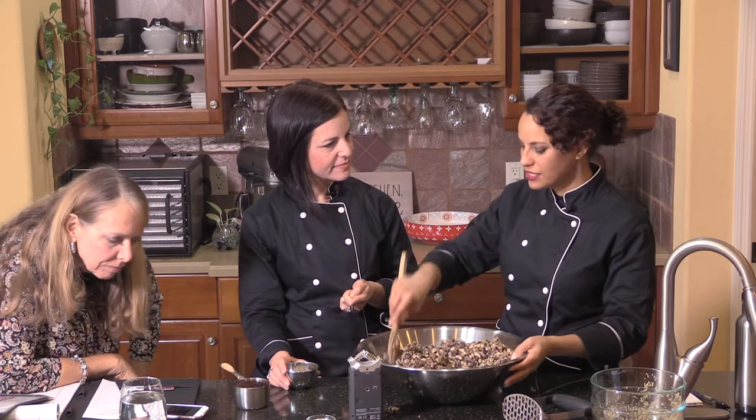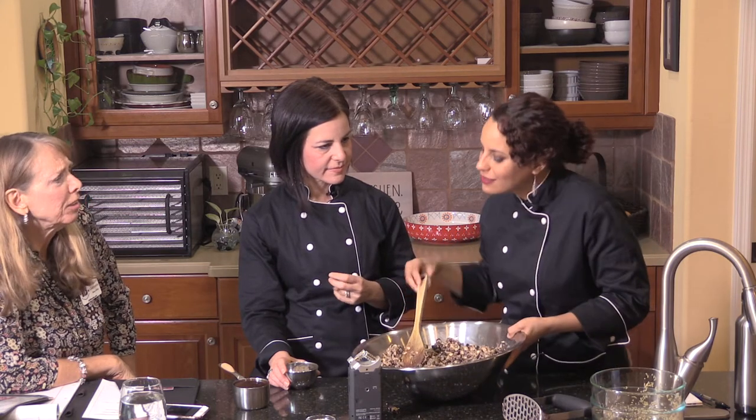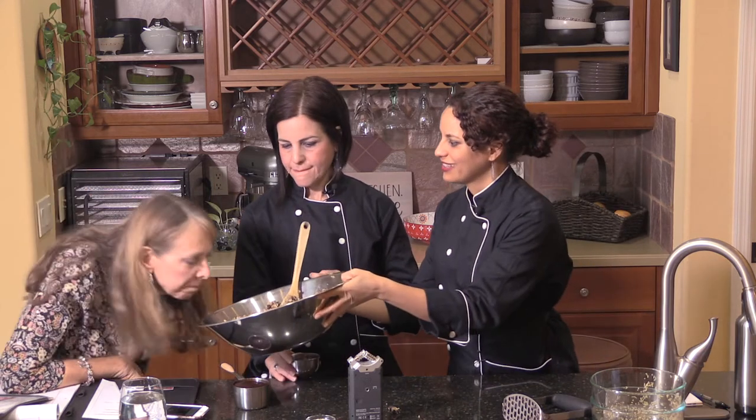People associate that smoky flavor with meat, but you can achieve it with a lot of other things and make better choices. We also really like smoked paprika — there are different ways to get that smoky flavor, and smoked paprika is not bad for you at all. It smells like you've got a real burger going on.